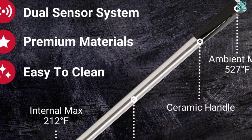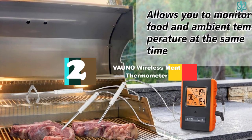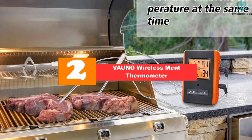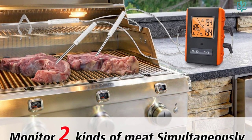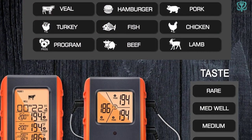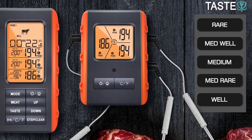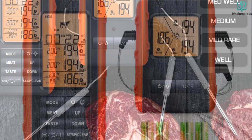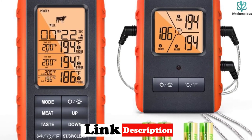At number two we have the Vauno Wireless Meat Thermometer. It has three probes for accurate temperature monitoring — you can stick them in various cuts of meat and get a precise reading every time, without hovering around your barbecue, smoker, or oven. You can monitor the temperature from 490 feet away, and it's also perfect for indoor use, making it a versatile addition to your kitchen arsenal.